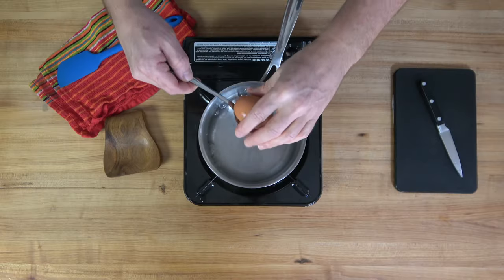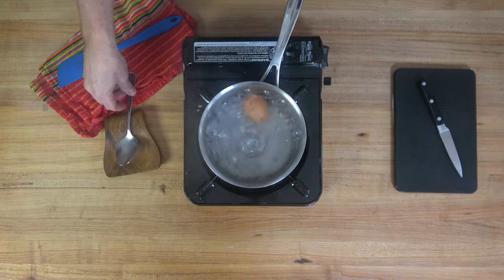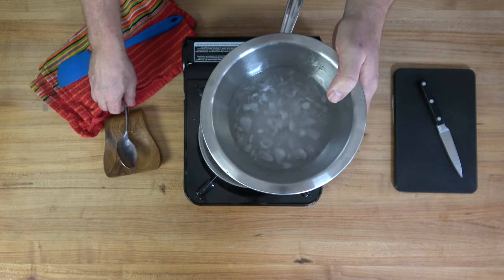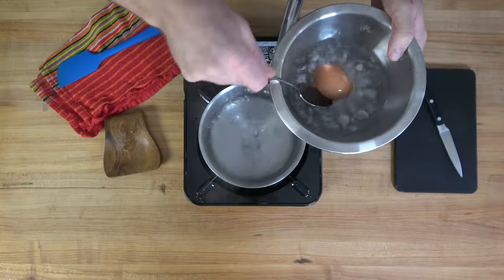The prep work is a snap — two items. Begin with an egg and hard boil it. Ever so gently, place an egg into boiling water and simmer it for eight minutes. To cool it off, break out an ice water bath. Drop that bad boy into it and let it cool.